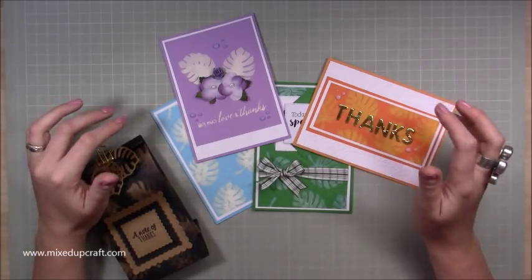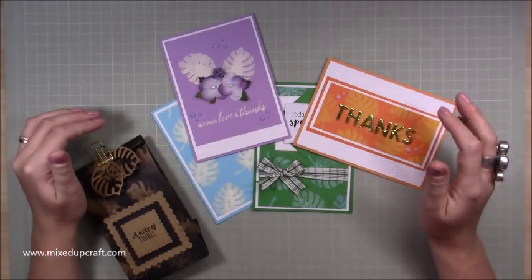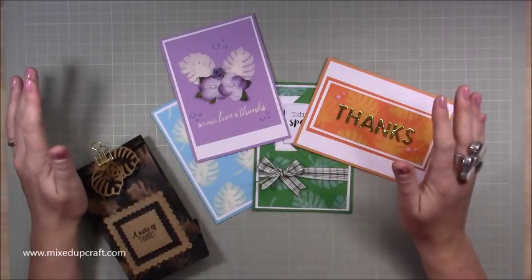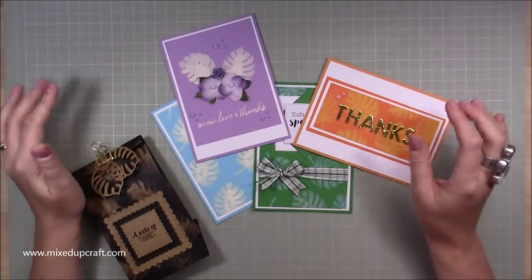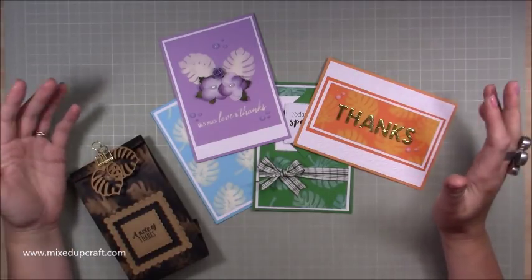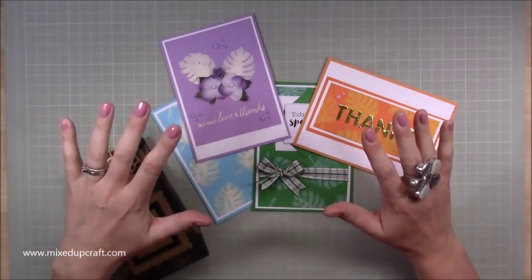I went onto YouTube and put in 'stamping with bleach' and there are tons of tutorials. The oldest one I found is by Gina K, so that was the one I went to — I figured if Gina K can do it and says it's okay, then I'll go with that. So I watched her tutorial and I'm going to go through a few do's and don'ts and some safety measures.